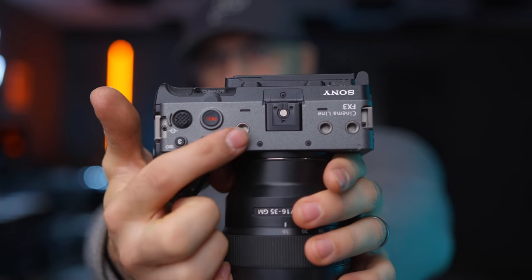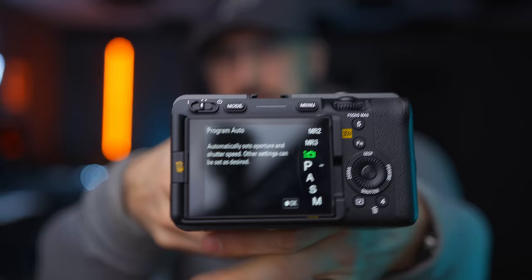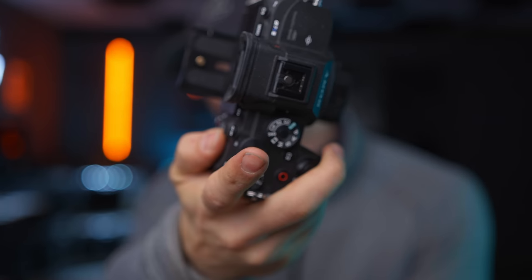Unfortunately, there's no mode wheel up on top. Instead, you have a mode button in the back which allows you to press it and then change the mode as you want. I'm personally a huge fan of the mode wheel — I've set up my different ones for mode one, two, and three. So instead of having to press a button and then turn, I just flick a switch and it's done, ready to go shoot.